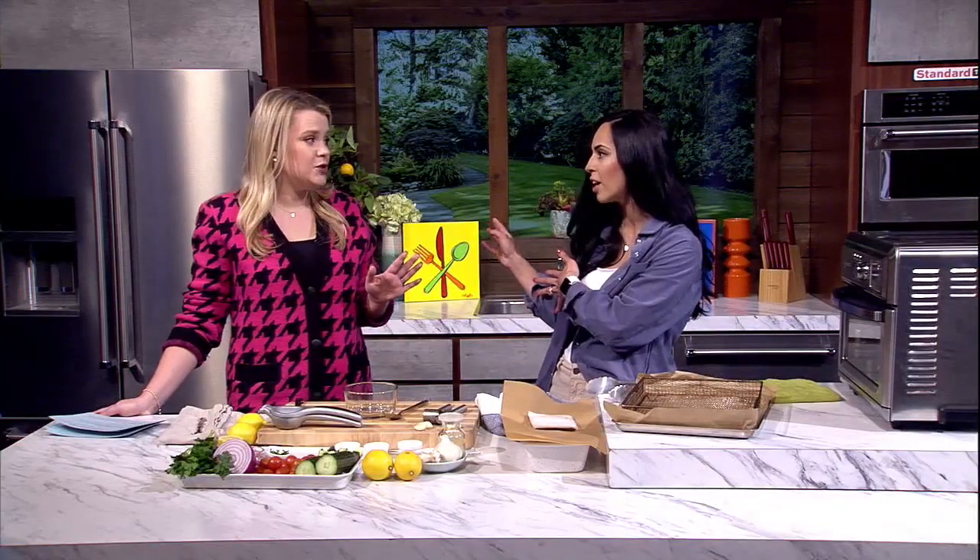It's an amazing recipe because you don't need to thaw anything. You just take the fish straight out of your freezer. That's a game changer. I am so guilty of forgetting to thaw, and then it's five o'clock and I go, what am I going to do? This recipe — you've solved the problem for us.